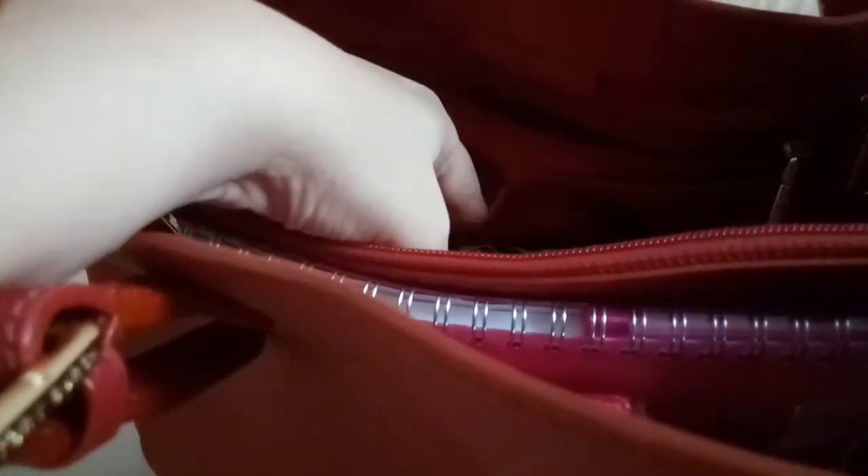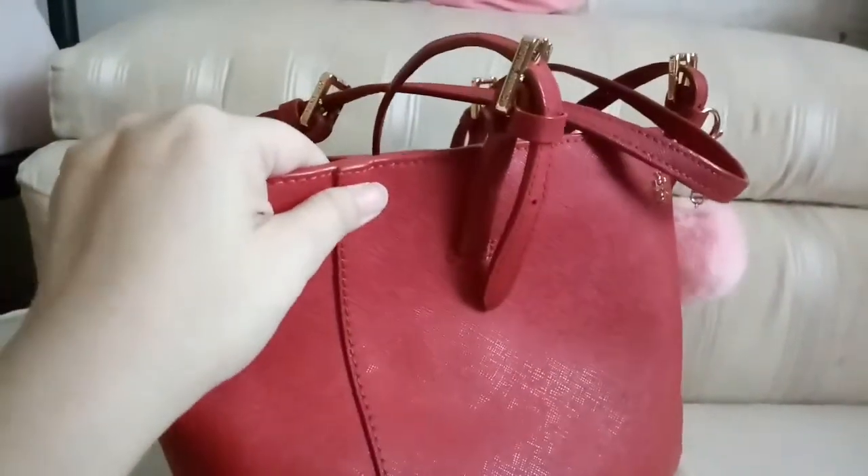This bag has three compartments: two open compartments and one zipper compartment. It has one big pocket with a zipper and two other pockets with no zipper. The other side also has two open pockets, and there is a D-ring with gold hardware.